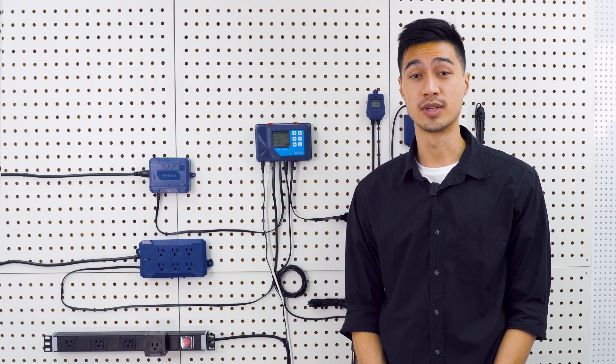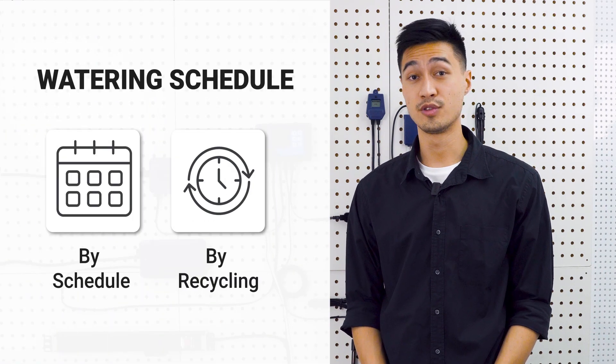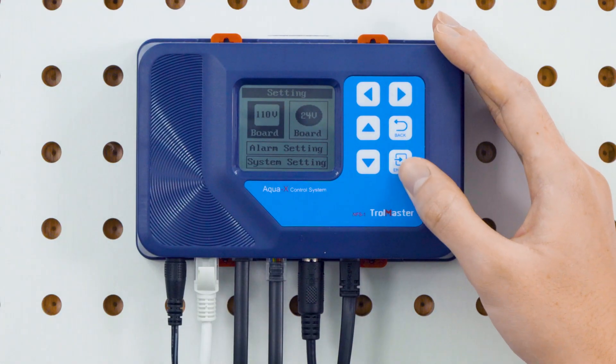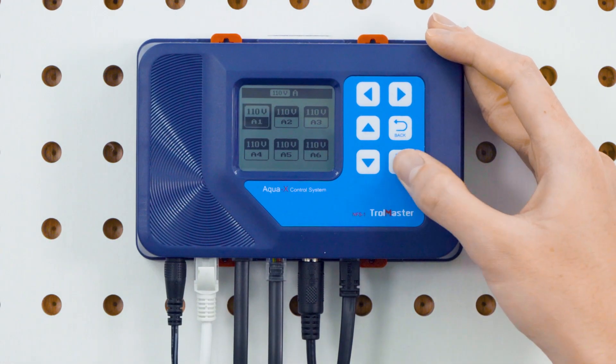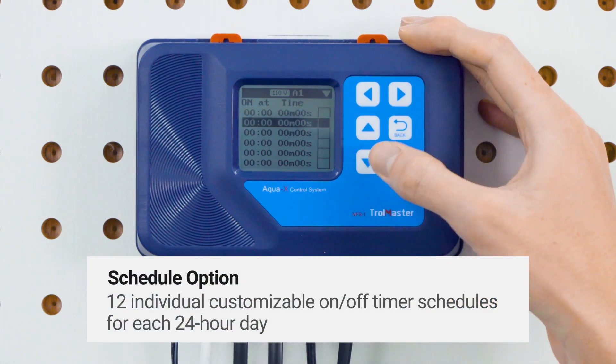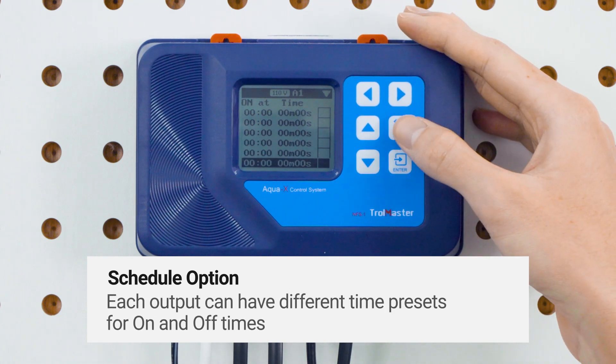There are two ways you can set your watering schedule: by schedule or by recycling. If you choose the by-schedule option, you can set 12 individual customizable on or off timer schedules for each 24 hour day. Each output can have different time presets for on and off times, based on a 24 hour time clock with individual start times.